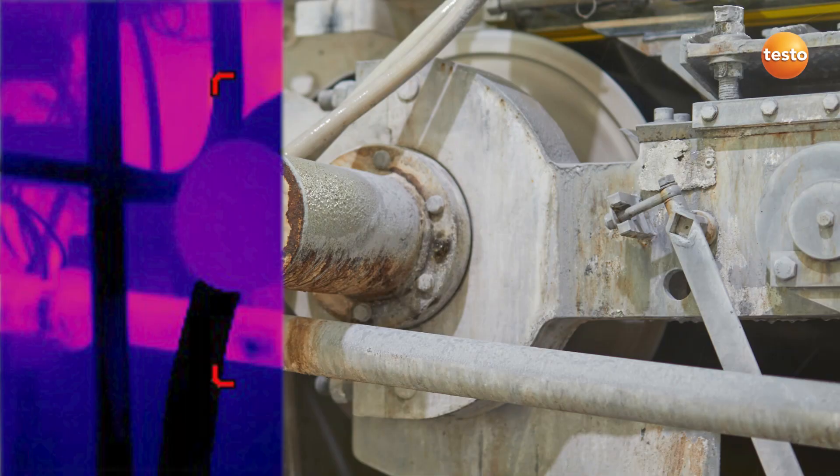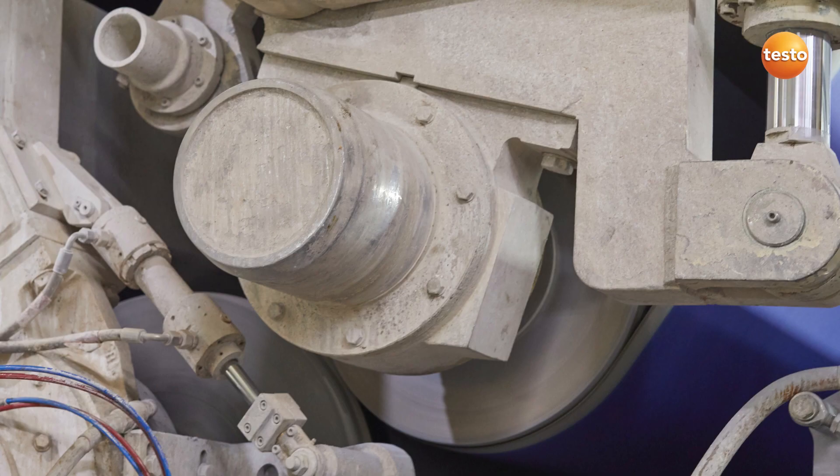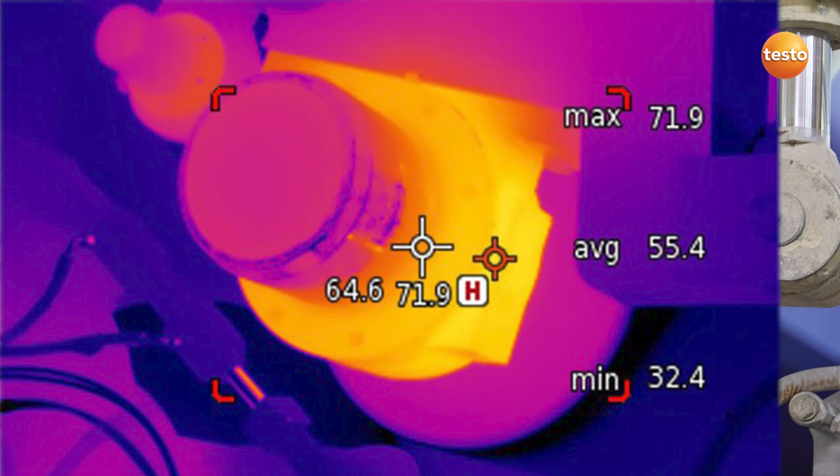The two functions, hotspot and area measurement, simplify the analysis of the thermal images here and make it possible for you to use thermography even more efficiently.